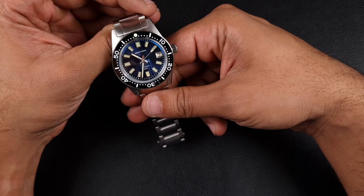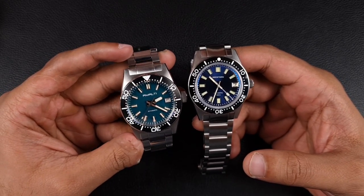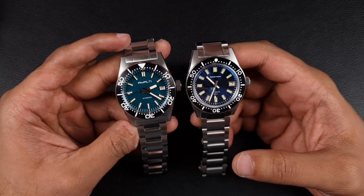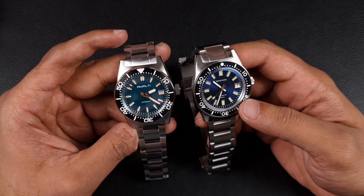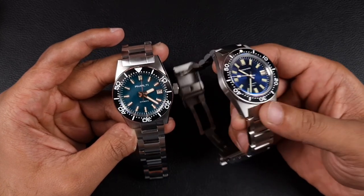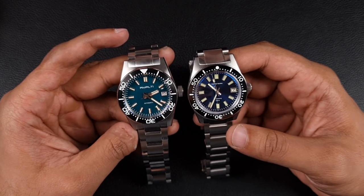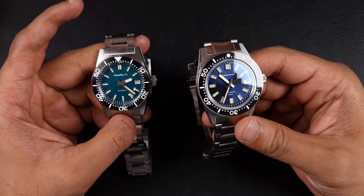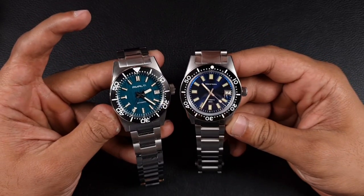To summarize the total score: the C Stern was five points ahead of the Remolty. The only category the Remolty scored over the C Stern was the bracelet. On the dial they were evenly matched, though I gave one point to C Stern for the handset finishing and the loomed date wheel. The bezel definitely goes to C Stern - it's way better in feel, construction, and rotation. Case-wise they're very similar in quality, just different in shape and aesthetics. The crystal also got a point for the C Stern because the top-hat style is a more expensive crystal versus the flat sapphire on the Remolty.